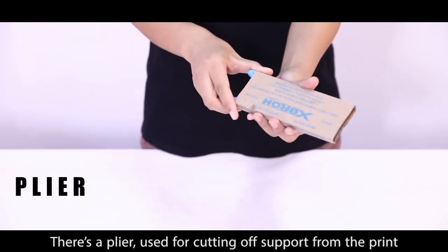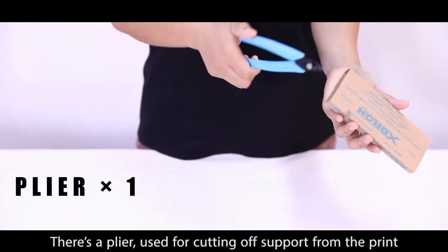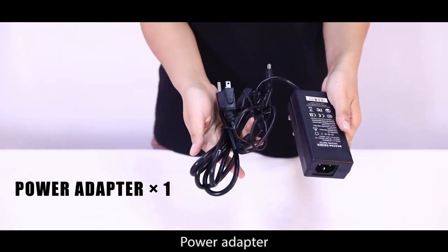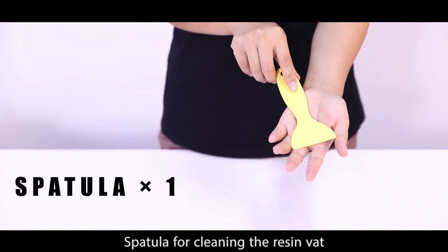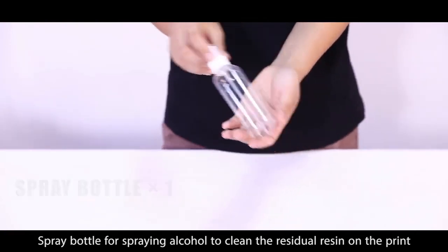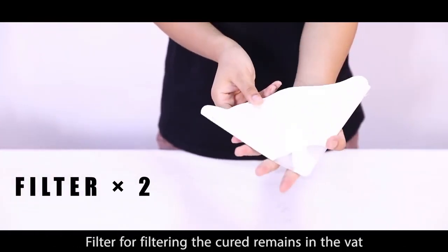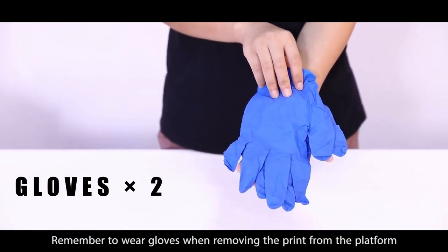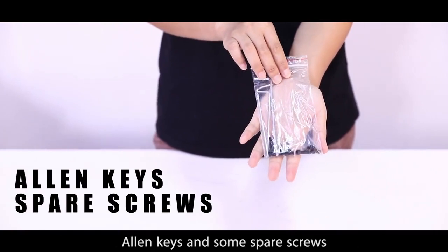Let's check what's in the starter kit. There's a plier used for cutting off supports from the print. Power adapter. Spatula for cleaning the resin vat. Spray bottle for spraying alcohol to clean the residue resin on the print. Filter for filtering the cured remains in the vat. Gloves to protect hands from injury — remember to wear gloves when removing the print from the platform. Allen keys and some spare screws.